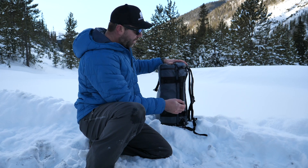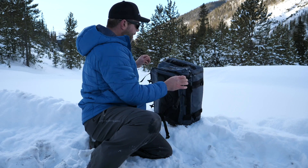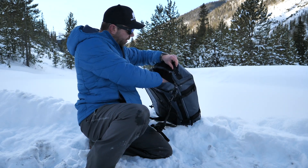Lash points right here, so you can put a tripod. Flip it upside down — more pockets, imagine that. Big old mesh pocket right here.